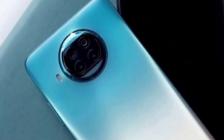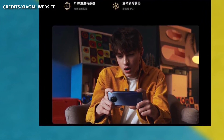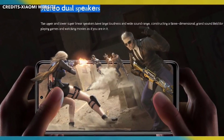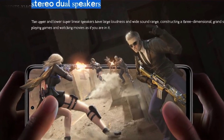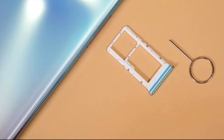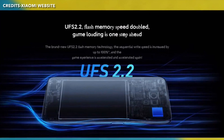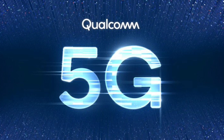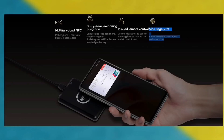The phone includes a liquid cooling system for gaming, stereo speakers for multimedia, a microSD card slot with hybrid dual SIM support, USB 2.0 storage, 5G connectivity, NFC, and an infrared port — all great features.